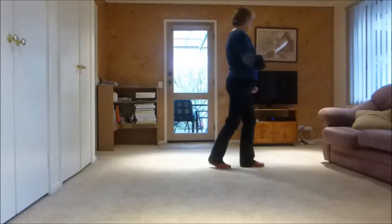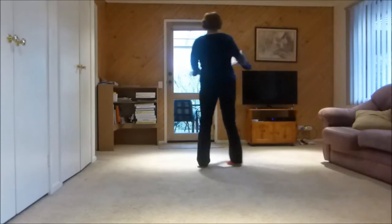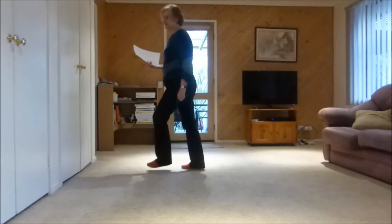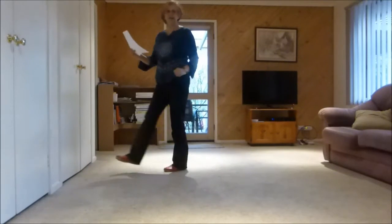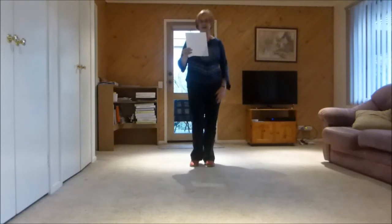One, two, three and four — either triple or shuffle — five and six, seven and eight and. One and two and three and four and five and six and seven and eight and.